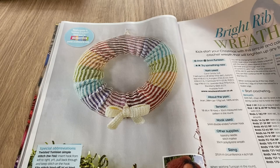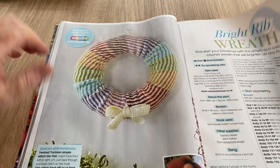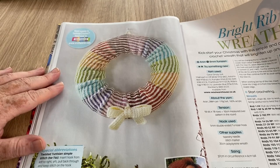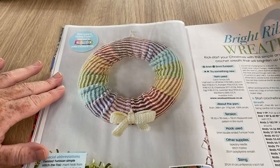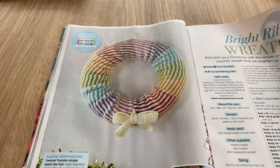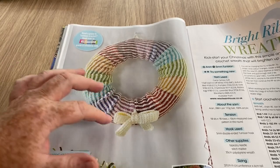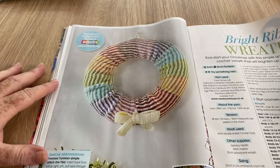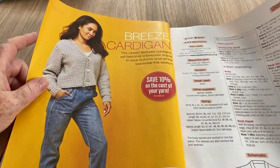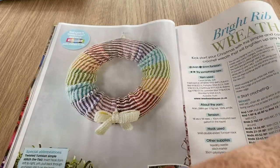The Rainbow Wreath doesn't really say Christmas to me. Christmas is coming so I better get used to saying it! It's nice, I like it, but it doesn't scream Christmas at me. If you could make it a bit more Christmassy with a bow perhaps — it's pretty but it looks more like a pride wreath than a Christmas wreath to me.